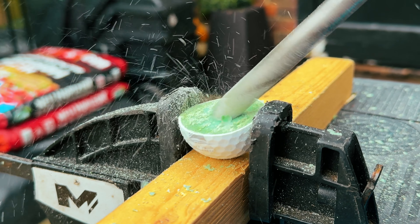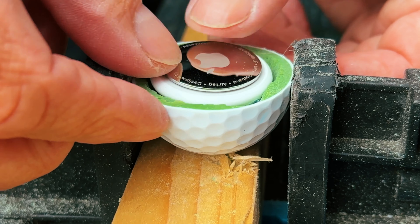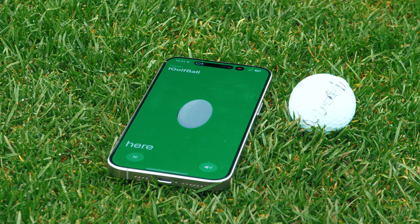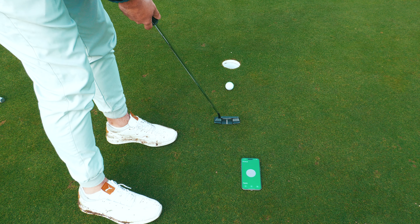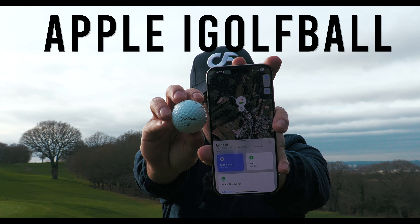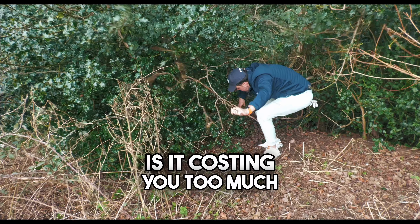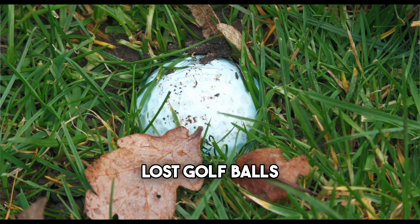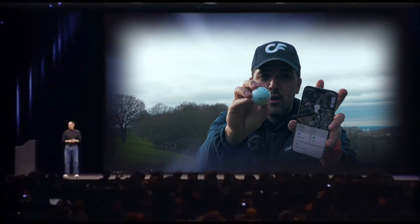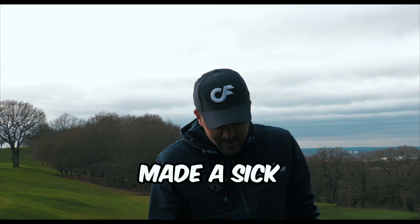In today's video I physically take apart a premium titleless golf ball and install an Apple AirTag inside to see if a GPS ball is the future of golf. Introducing the iGolf ball. Are you sick and tired of constantly losing your golf balls? Is it costing you too much money and time? Stop losing strokes over lost golf balls. That would have made a sick TV commercial.